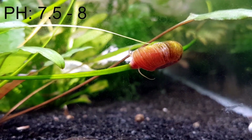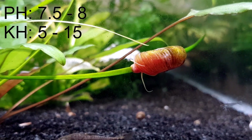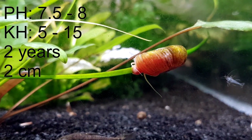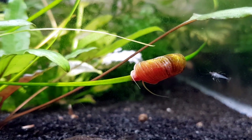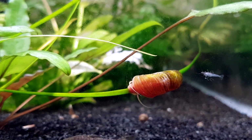They prefer a pH of around 7.5 to 8, and they live for about 2 years. They generally don't get larger than 2 centimeters. They are hermaphroditic, which just means that two of them from the same sex can reproduce. They lay clutches of eggs of around 15 eggs per clutch and it takes between 9 to 10 days for the eggs to hatch.